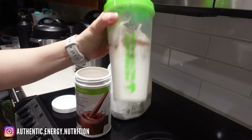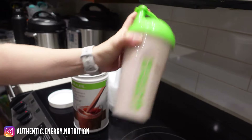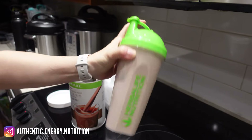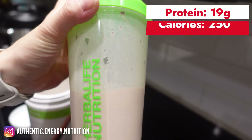Close the lid and make sure it's on nice and tight so there's no spillage. Give it a really good shake — I usually shake for about a minute to make sure everything is evenly mixed up. You should get a really beautiful smooth consistency, and now you can enjoy it.